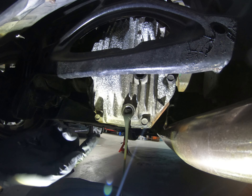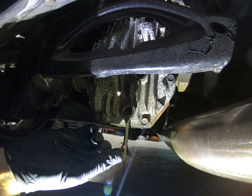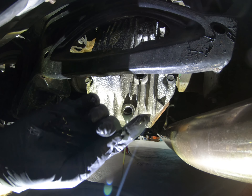Looking at the oil coming out, it is kind of dirty but it's not silvery, which is good. It's pretty clear — not too bad.